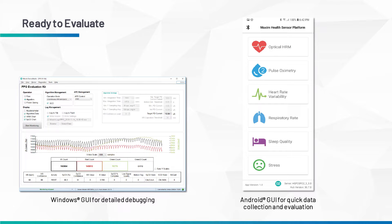There is also a PC GUI you can use to analyse the raw information, see the information from our algorithms, and you can tweak the device to optimise its performance for your end product.